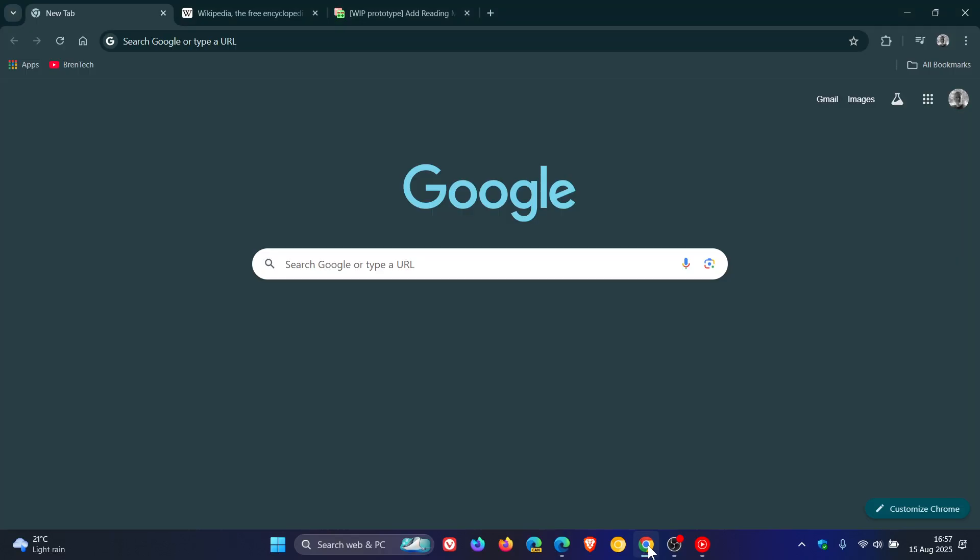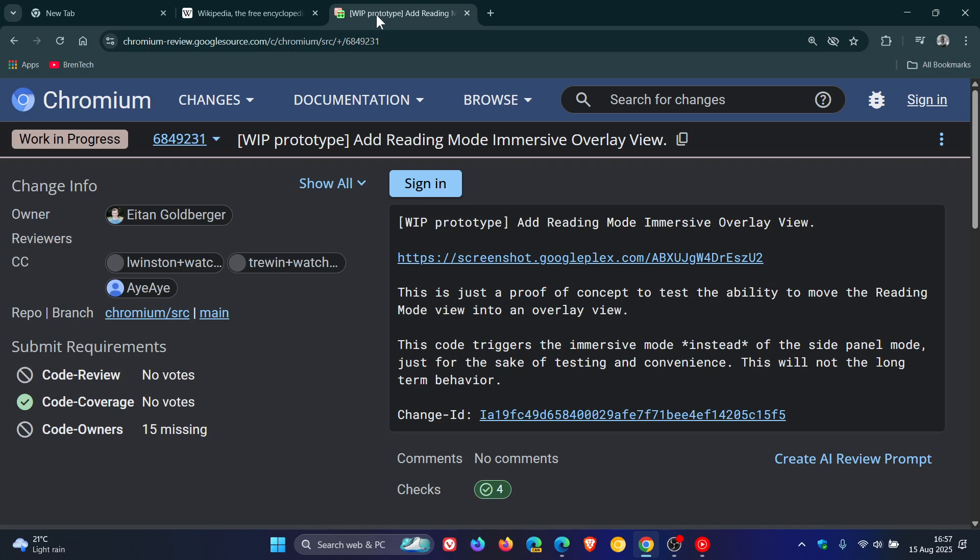And if we head back to Chrome, this is all according to this patch over on Chromium Gerrit: 'Add Reading Mode Immersive Overlay View.' This is just a proof of concept to test the ability to move the reading mode view into an overlay view.